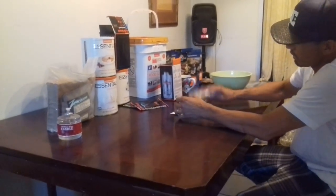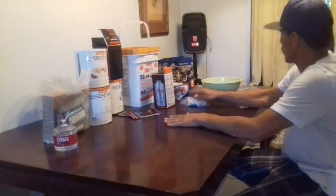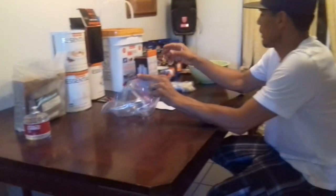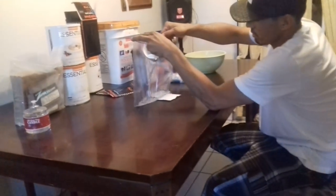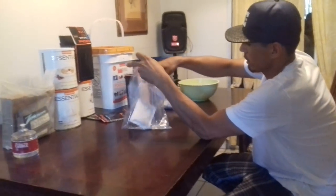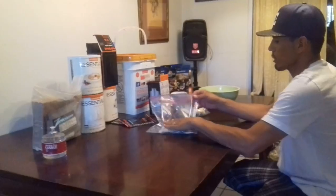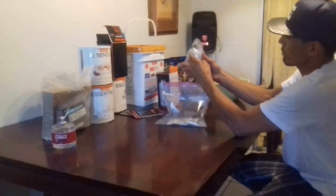I got a frozen burrito here and I'm going to show you how this works. I'm going to get a plastic pack and stick some water in there. Don't put that much water — that should be good enough right there. Stick the thermal pack in there, and watch it heat up. Stick my burrito in there.